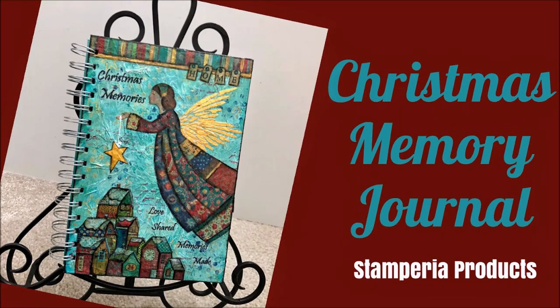Welcome to my channel. Today we are going to make a Christmas memory journal using Stamperia products, rice papers and stamps.